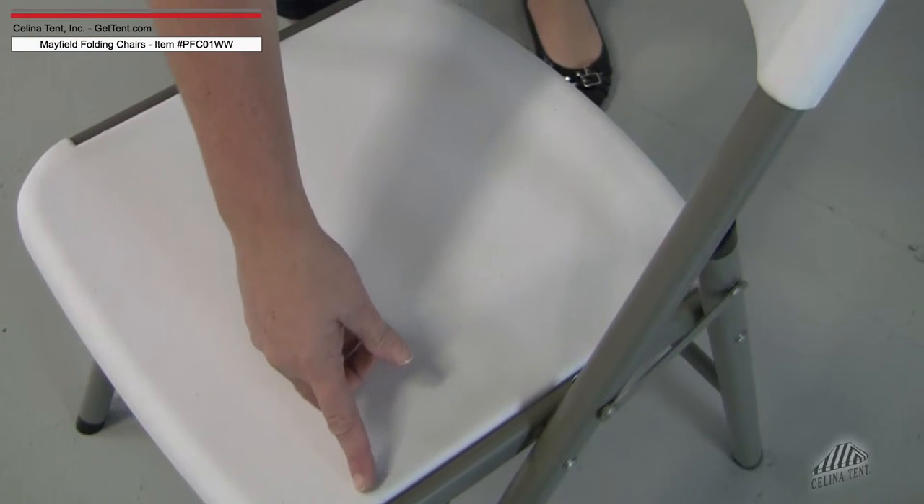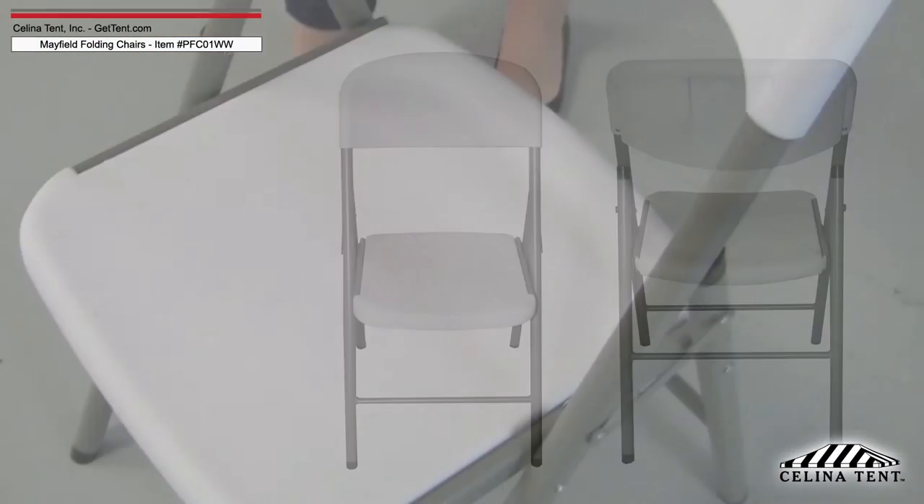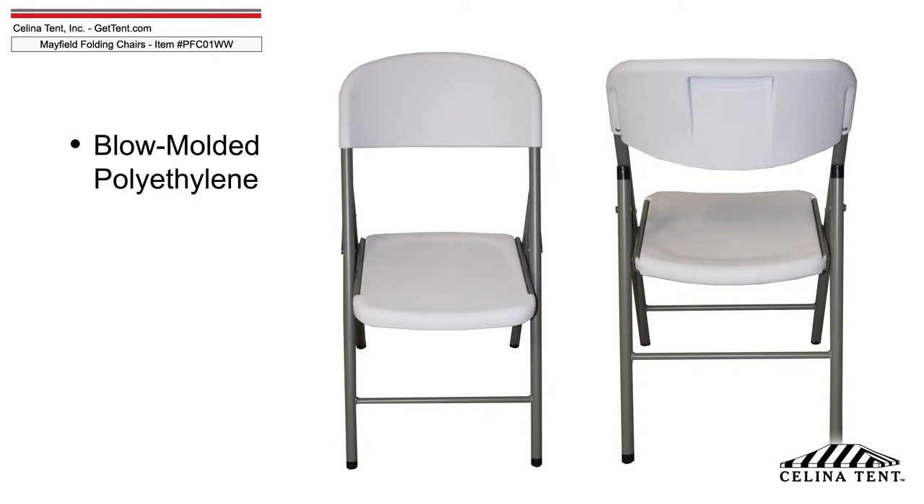Seat supports run for most of the depth of the seat to provide the utmost stability. Mayfield folding chairs are made from blow-molded, high-density polyethylene, which exhibits UV resistance, is easy to clean, and is wear resistant.